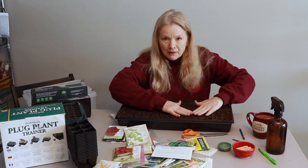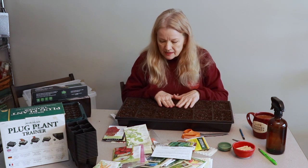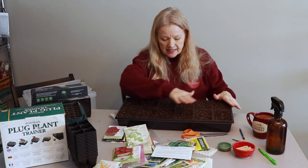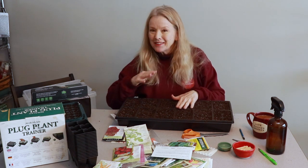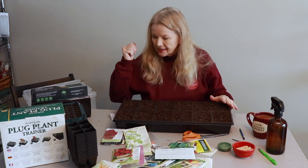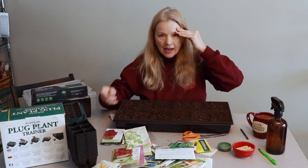I have all my seed starting mix, and that particular mix I like a lot. I haven't used it before — I've used a lot of different ones — and I really like it because it's pre-moistened, finer, and easy to crumble and get into the cells. It's always a good idea to go outside so you don't make a mess filling up your cells. I put it in a big bin out in the garage, filled it all up, made sure all the lumps were out, and now we're going to start.